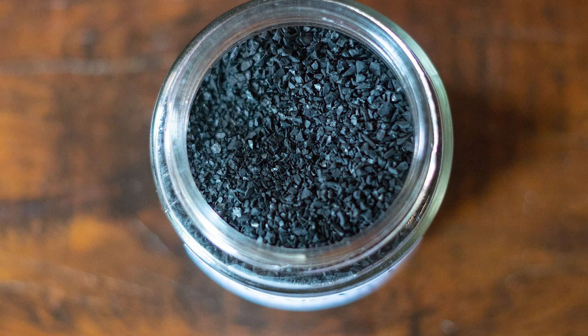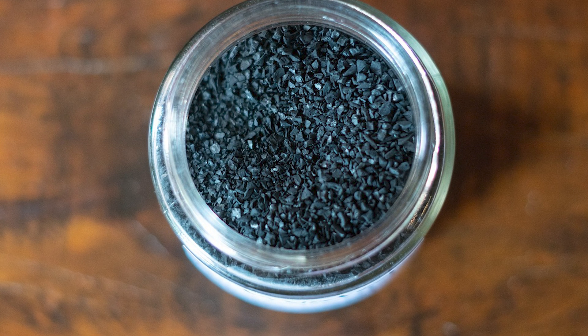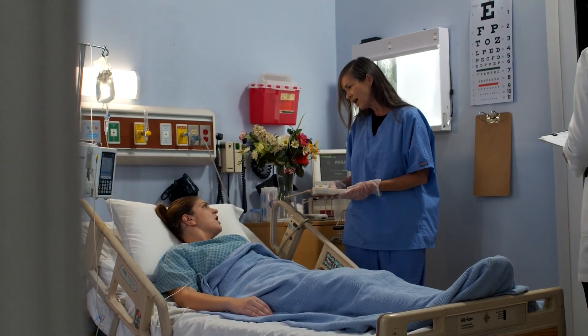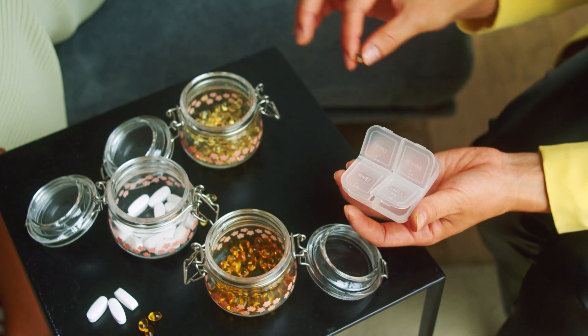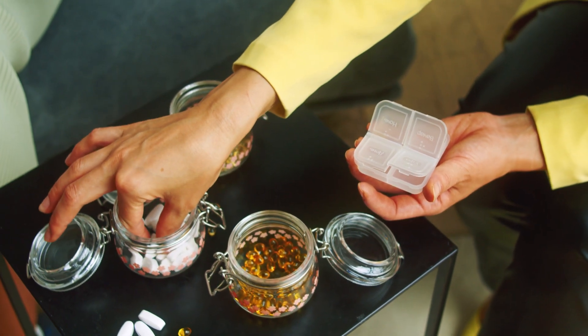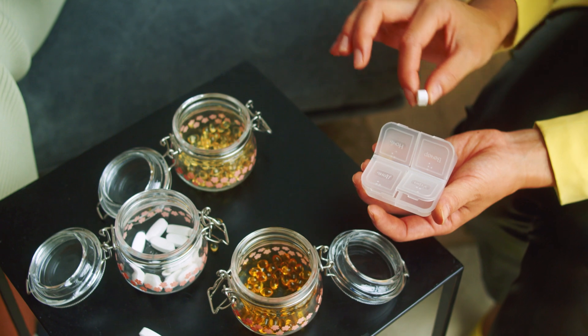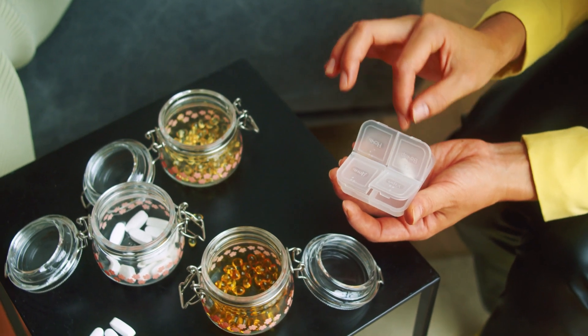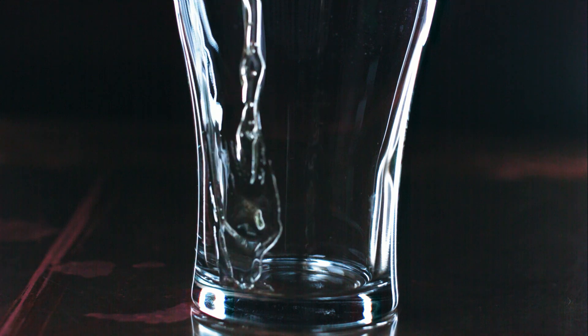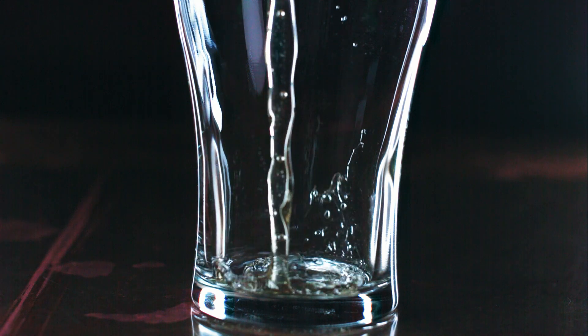Activated charcoal has grown in popularity in the past few years. It's used to treat poisoning or overdoses. A lot of people have started taking it as a health supplement because they believe it can treat diarrhea, lower cholesterol, or a whole host of other ailments. But today we're going to talk about how activated charcoal can be used to make spirits taste smoother.